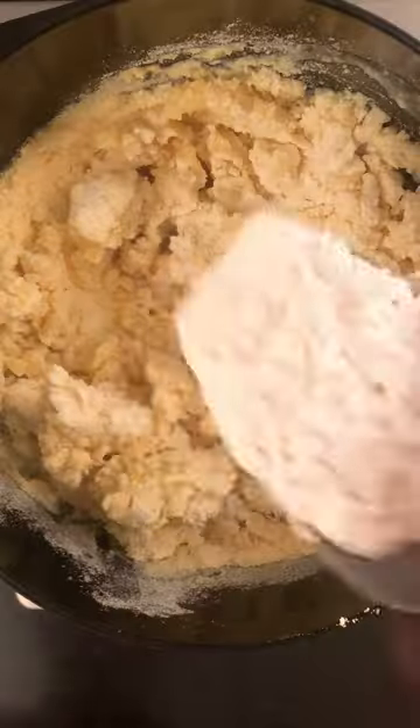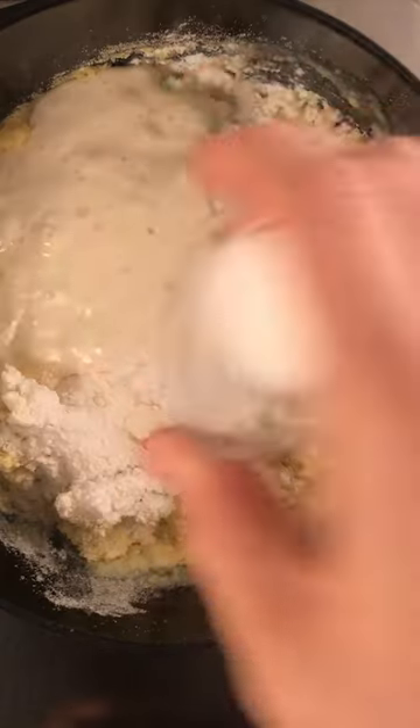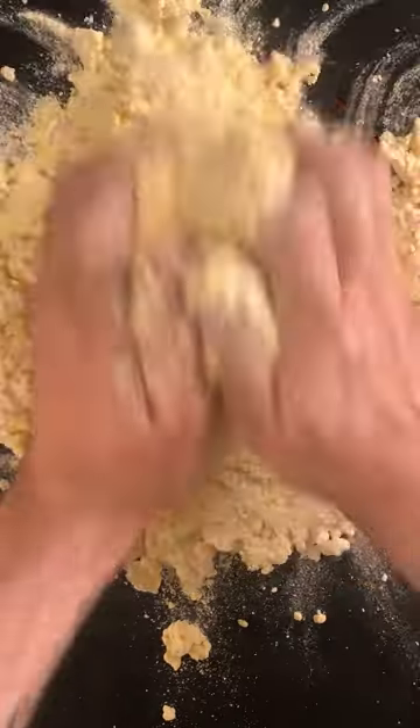Let it cool for an hour. Add 100 grams of bread flour, 100 grams of starter, and 8 grams of salt. Knead it until smooth.